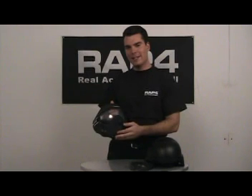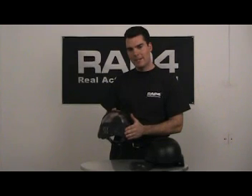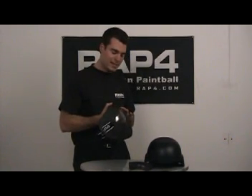The Hawkeye goggle has a low profile design to keep your head safe and out of the way. It also has a self venting design to keep your face cool. The lens has a 190 degree field of view. It is also dual layered, anti fog, and anti scratch proof.